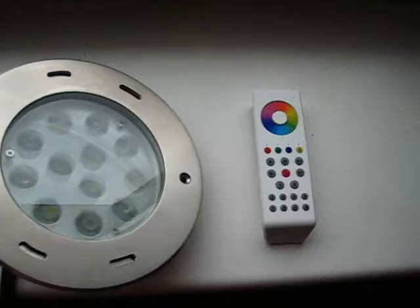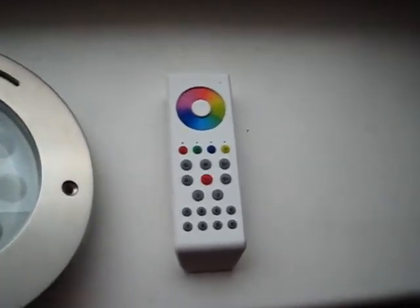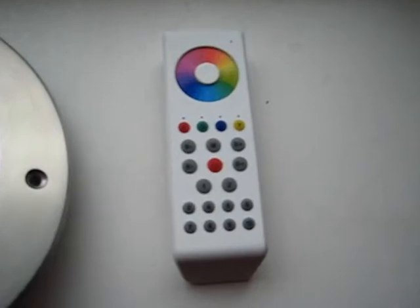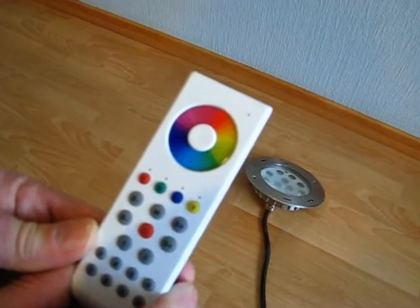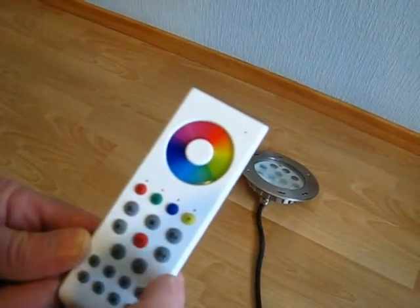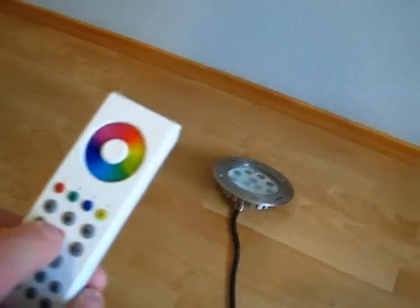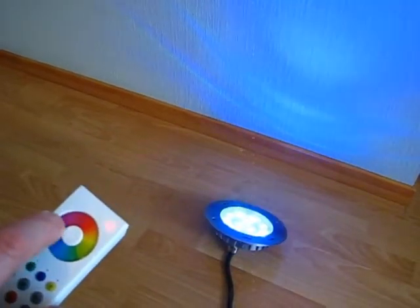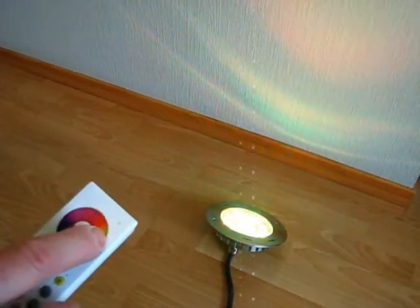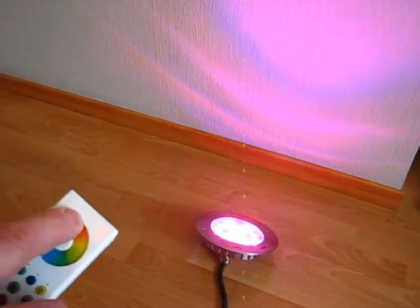This light has a convenient controller with a color wheel. By means of this color wheel you can easily change the required color of the light. By rotating your finger on the color wheel you can easily adjust the color from all available colors.